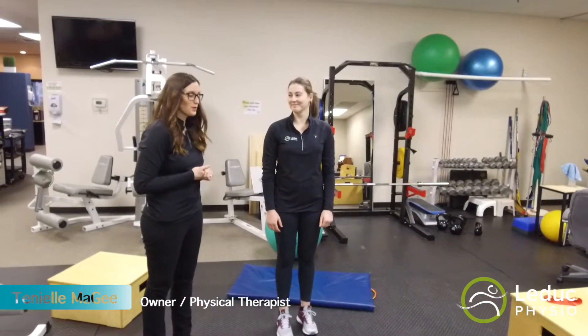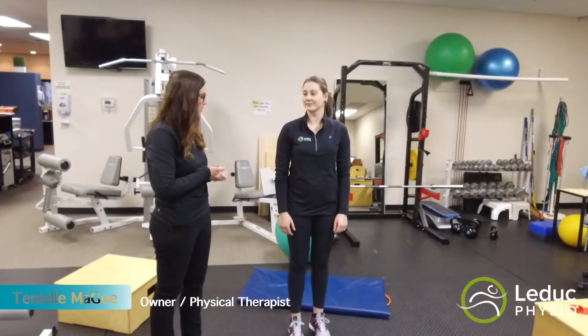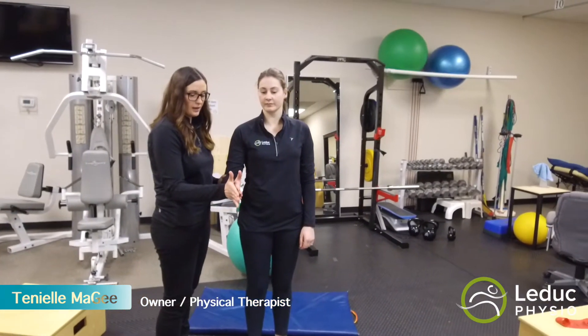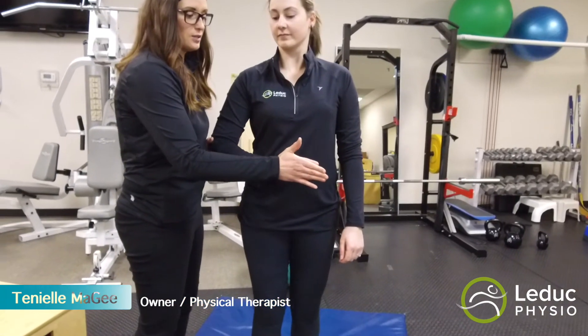Morgan is having some troubles with her shoulders, so we're going to do a couple of tests here to tell if there is weakness in her rotator cuff. The first one is to put her arm out like this, and I'm going to push against her. She's going to push against me, and you can see if there's weakness — her arm is going to fall in, as well as reproduce some pain in the front of her shoulder.